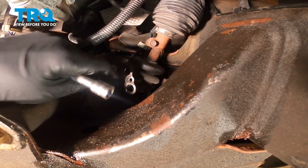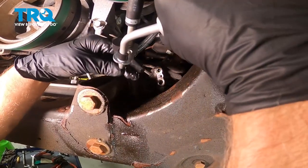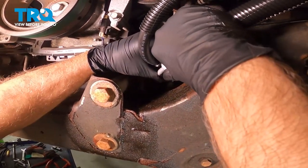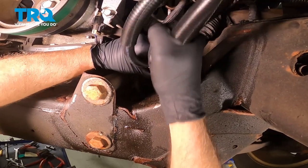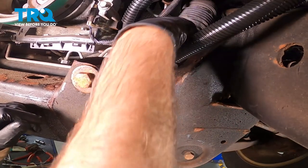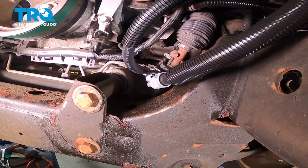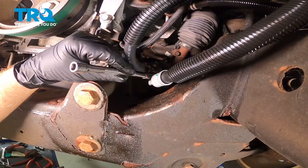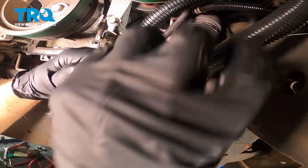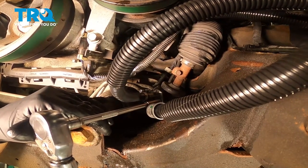Looks good right there, and we're gonna do the same on the other one. That's lined up. I'm just taking a little bit of power steering fluid and lubricating the ends. Line this up on the rack and push that in. Take the bolt, get it started, and snug that down. Now I'm gonna torque this bolt to 106 inch-pounds.